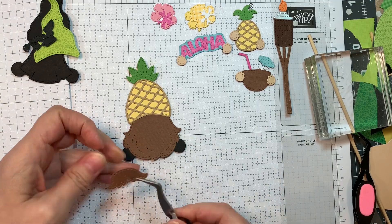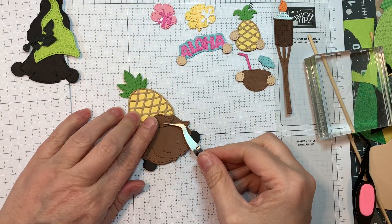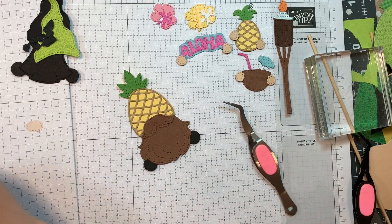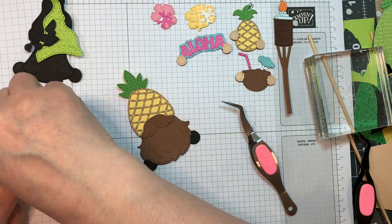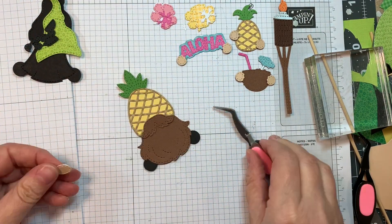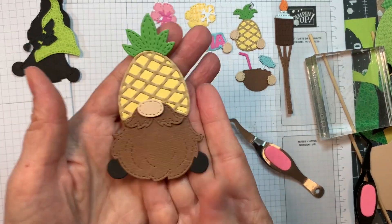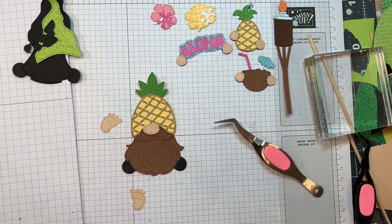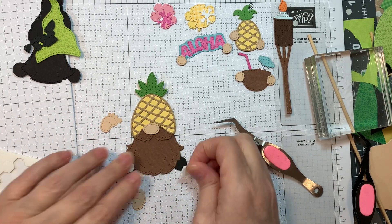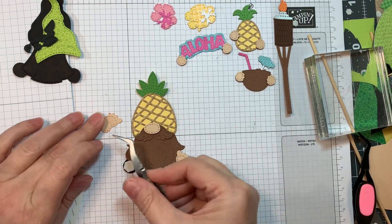Now I'm going to stick down the little mustache cut from American Crafts cardstock — I do overlap the hat always a little bit. Then I'll pop up his little nose with some Stampin' Up Dimensionals, using that same P13 Stamping Pad Skin Tones. He needs his little feet too, cut from that same P13 Stamping Pad Skin Tones. I hope you guys are enjoying these gnome assembly videos — I do them for every release when we have a gnome, so if you get stuck on a piece you can refer to it.